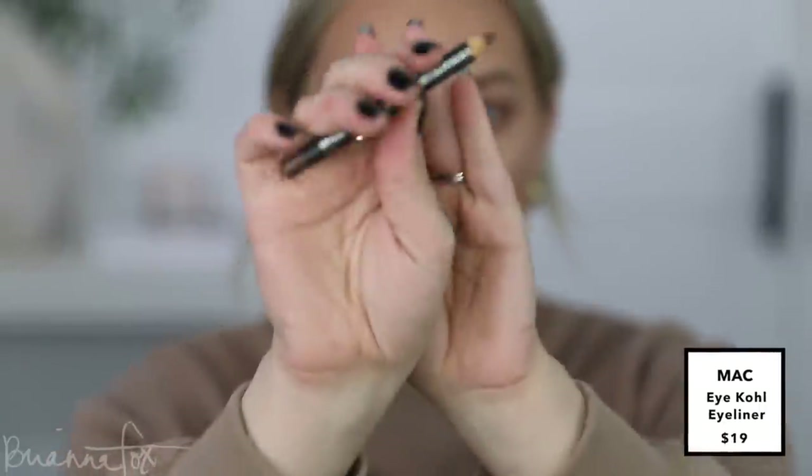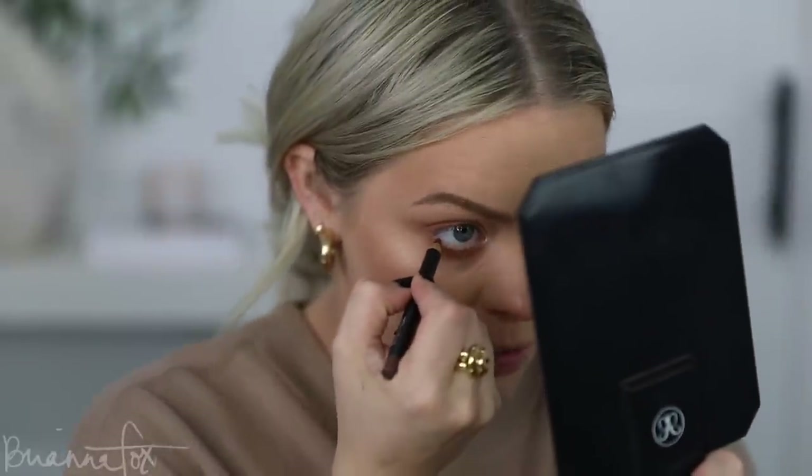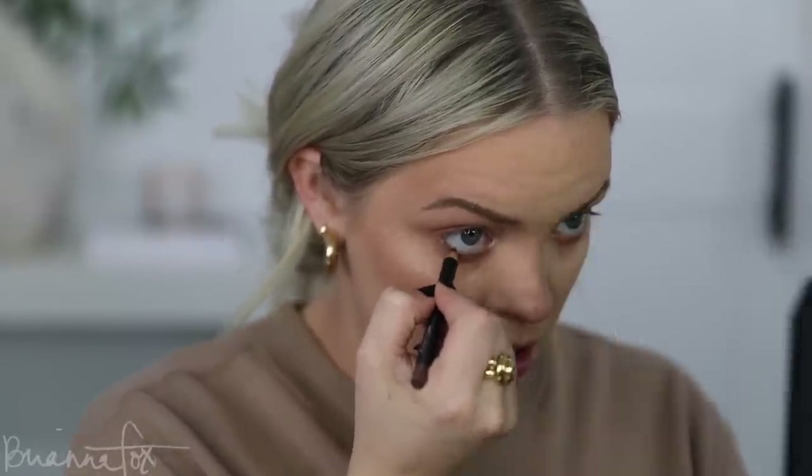For eyeliner I'm going into my main squeeze — one of my favorite eyeliner pencils: Costar Rich from MAC. It is a very rich chocolatey eyeliner but pulls a little warmth in it as well. I love this especially this time of year. I'm going to pop this in my waterline and just kind of smudge it out. I'm now going in and curling my lashes.